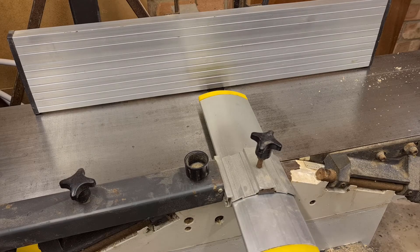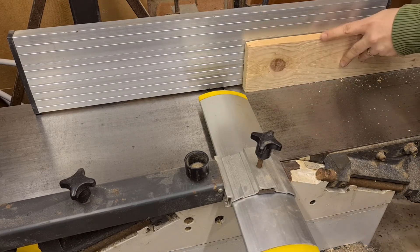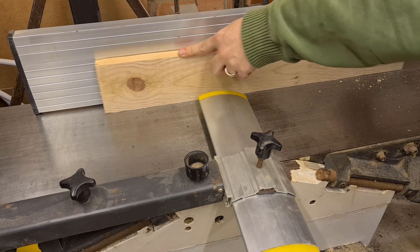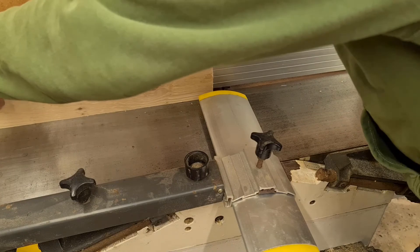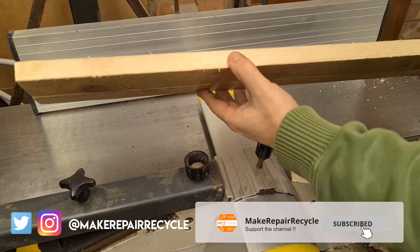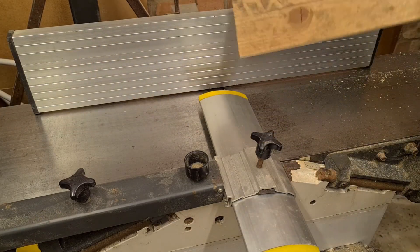I went through the same process with the planer thicknesser, and that came up a treat as well. The blades need resharpening, but I've got a plan for that in a future video. So after a few hours' hard graft with nothing more than wet and dry paper, these machines have been given a new lease of life. If you like this kind of thing, consider giving this a thumbs up and subscribing, and try out the video that's on screen now. Thanks for watching, see you next time.